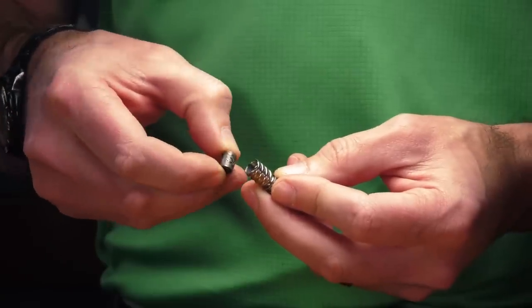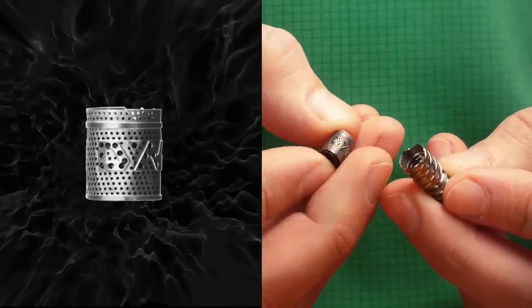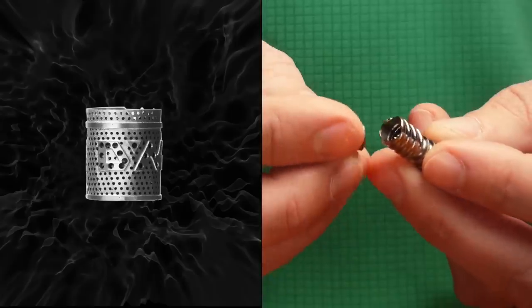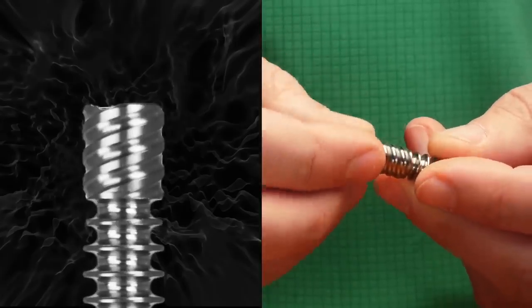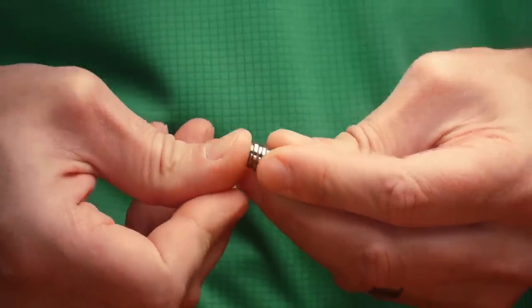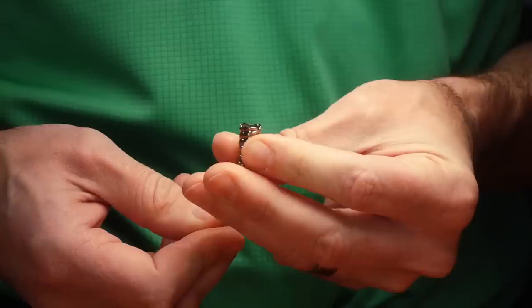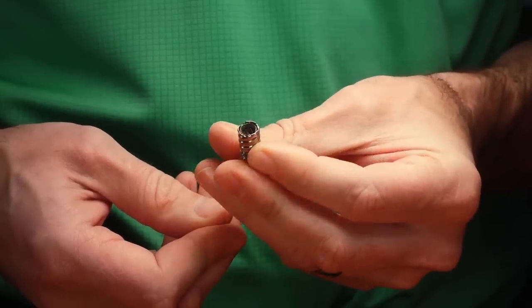We insert the coil into the tip. Looking at the logo, we can see the bottom side of the letters — those go into the tip first. Place it in and it helps to grasp the coil lightly and give it a slight clockwise twist as you're pushing down, and then we can seat it. When we have it seated, we can look at it edge on and we shouldn't see much of the coil.